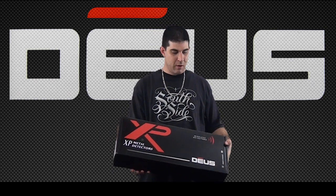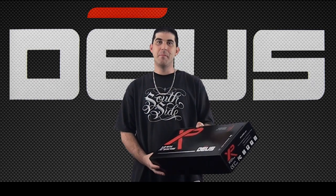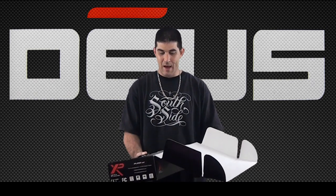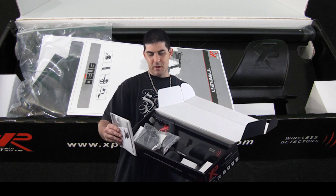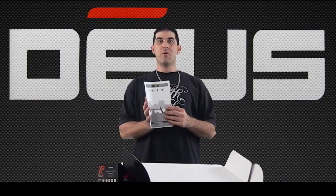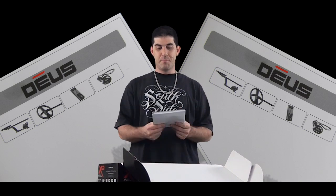You can see this box is pretty small — this is all there is to it. The packaging is very nice. You've got a slick black color here. It says Deus, made in France, XP Metal Detectors. It flaps open. Let's go ahead and go through this one by one. First we have a little paper showing how to put your remote control onto the shaft, and the Deus user's manual — this is the English version, a very in-depth 58-page manual. I'm going to put that off to the side for now.